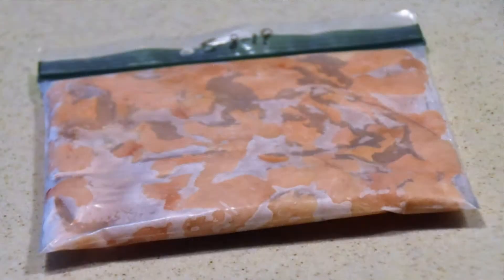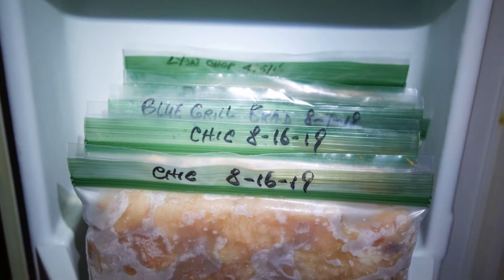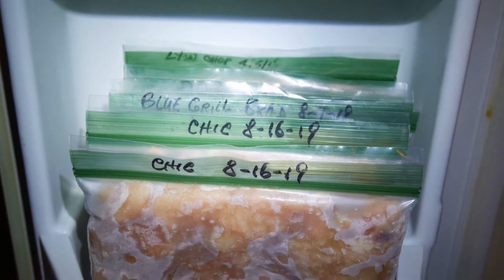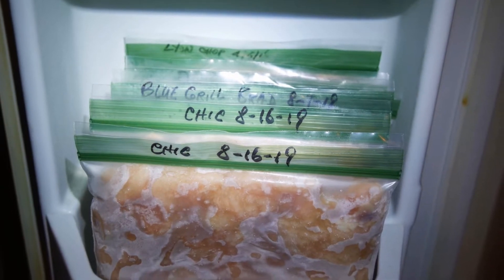I first freeze them in a flat position. Once they're frozen, I can store them in almost any way I would like. In my case, because my freezer has shelves on the door, I can store them almost like files in a file cabinet.